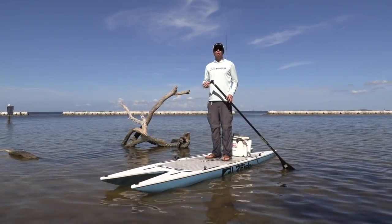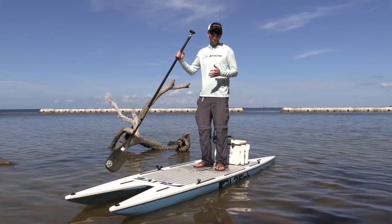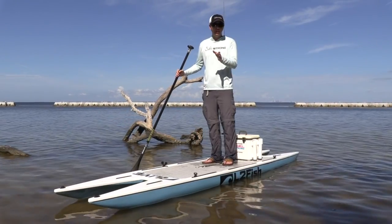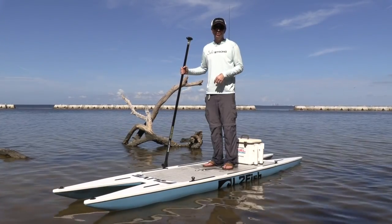Hey, this is Luke Simons with Salt Strong. Today we're going to be doing a review of this L2 Fish Paddleboard. This is a really unique board. It's a catamaran, and I've been using it for the past year or so. I'm going to talk about both the pros and the cons. We're totally unbiased here, and if you have used it, please do leave your comments down below.